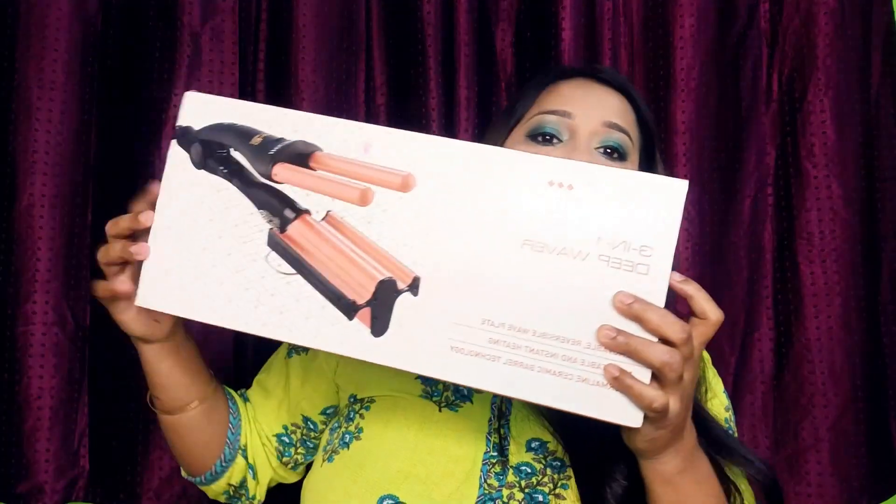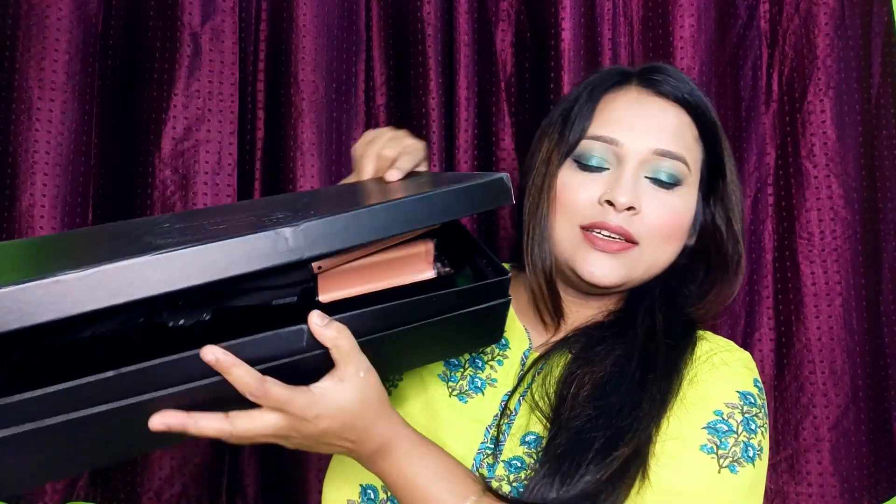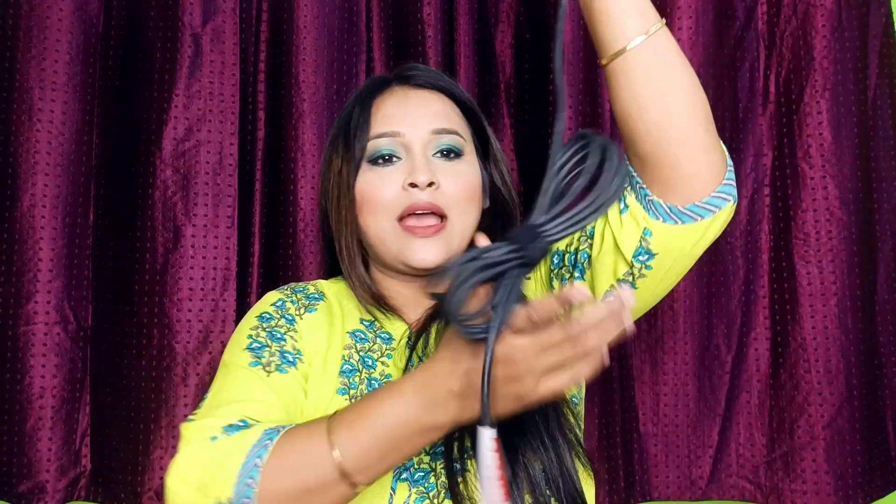The packaging is very good, guys. If you need the products, you will get the link in the description box. You will find a Freedom Sale on Amazon with discounted prices. This is the box — the packaging is very premium and good.